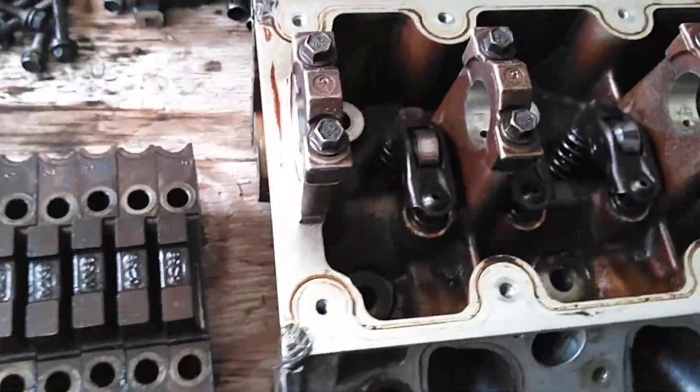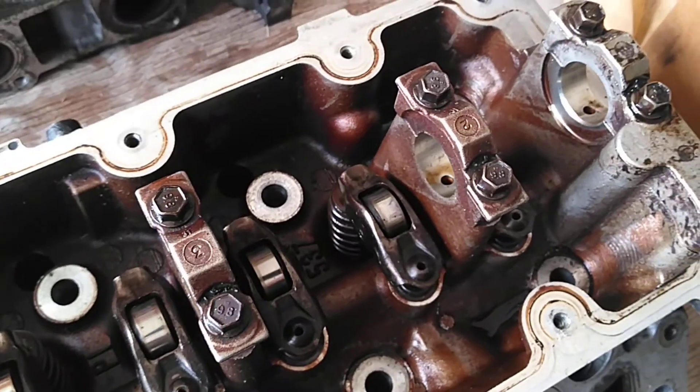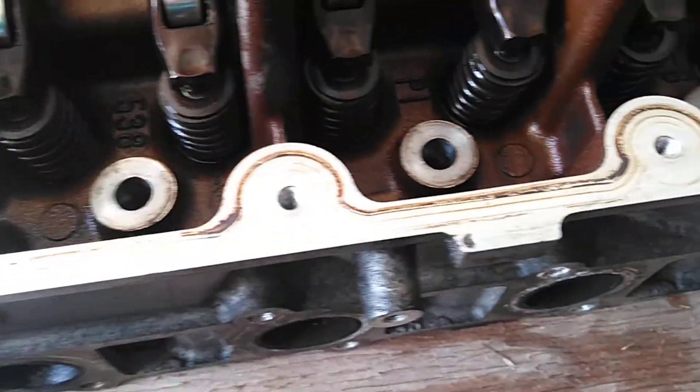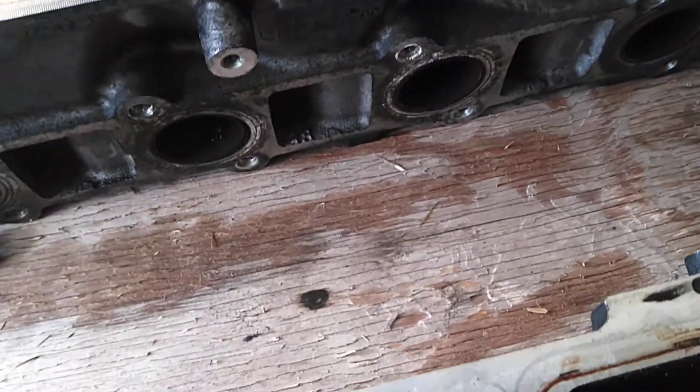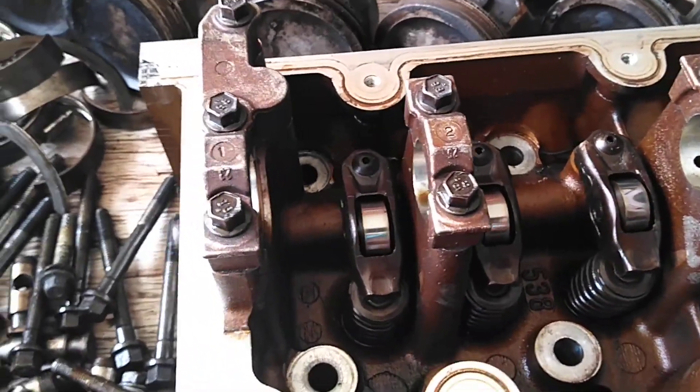There's the main caps. Now I'm going to show you the heads. I pulled the cams, but I haven't done anything else to these heads other than that - just wipe the surface. I haven't even sprayed them with WD-40. It might have a little dirt or dust over there, but nothing really out of the ordinary.